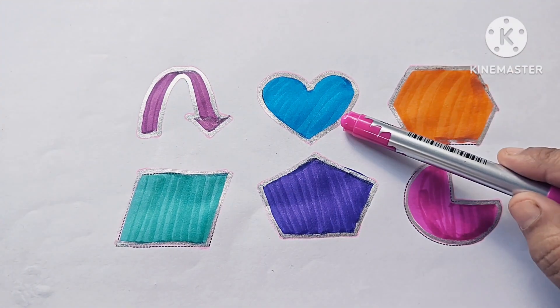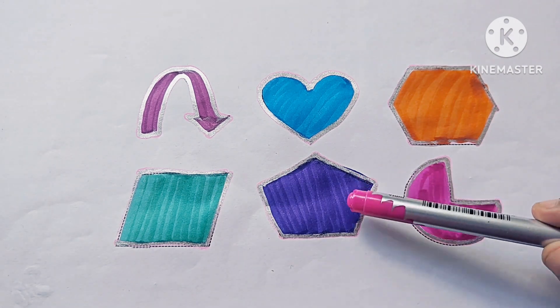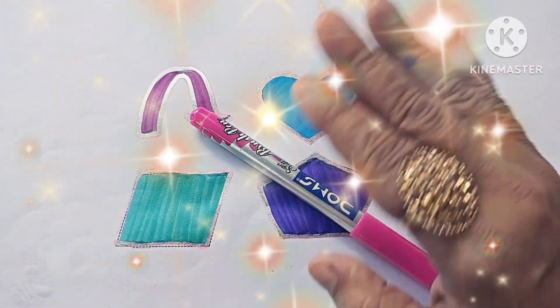Curve down arrow, half hexagon. Hexagon has six sides. Parallelogram — four sides. Pentagon — five sides. 2D shape pie. Thanks for watching this video. Don't forget to subscribe. See you in the next video, bye bye.